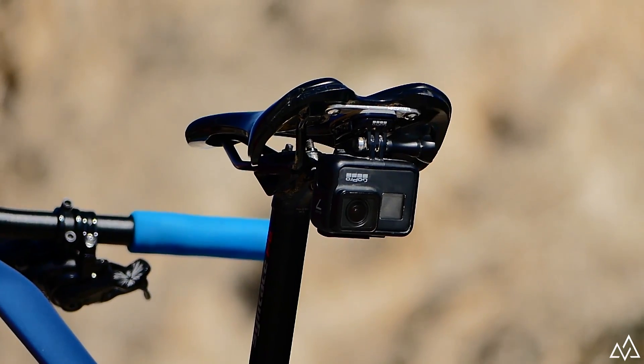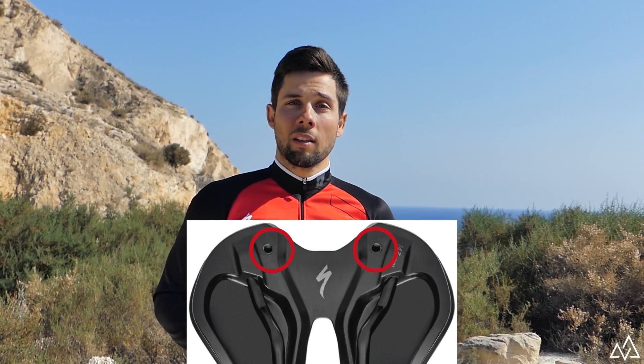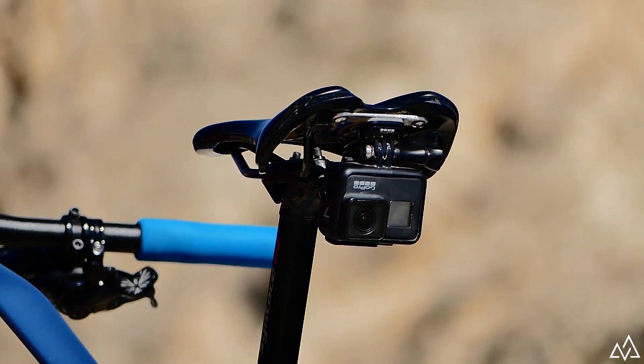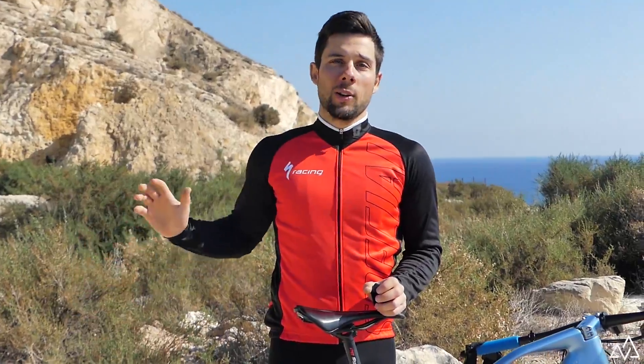Finally, and since not long ago, I also use the saddle support. My Specialized saddle has two handles in the lower part to mount Specialized accessories, and I have made a small aluminum bracket where I have put the GoPro quick release to have another point of view of the colleagues who come behind.